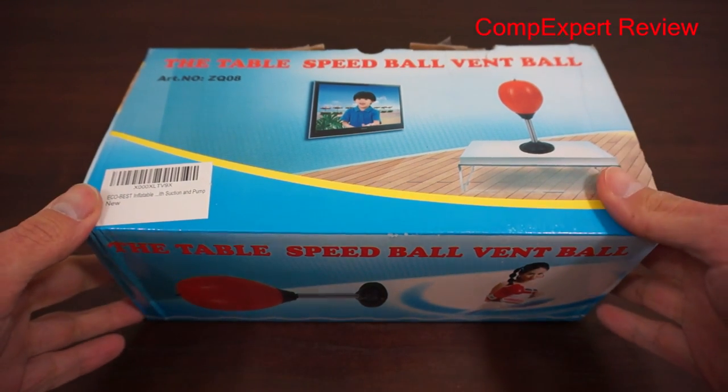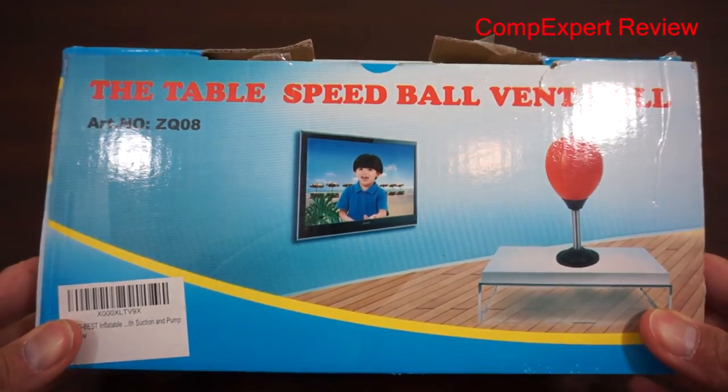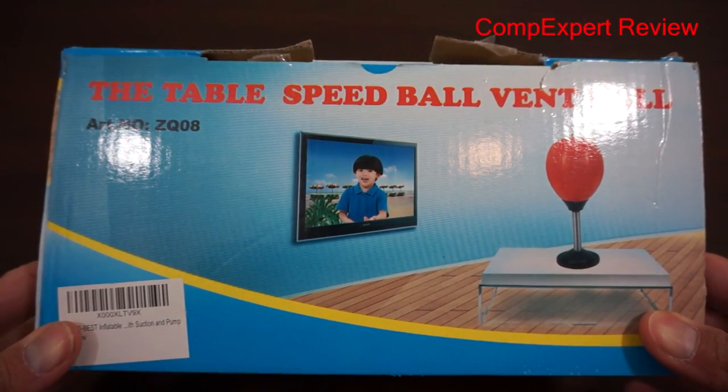We've got this really neat product today called the Table Speed Ball, also known as the Table Speed Ball Vent Ball.